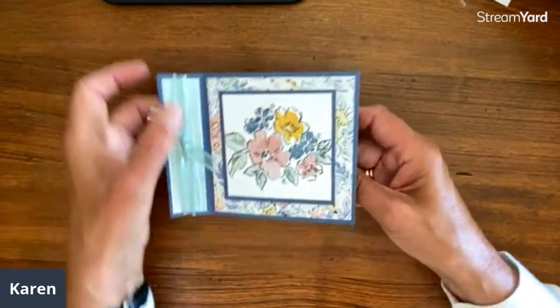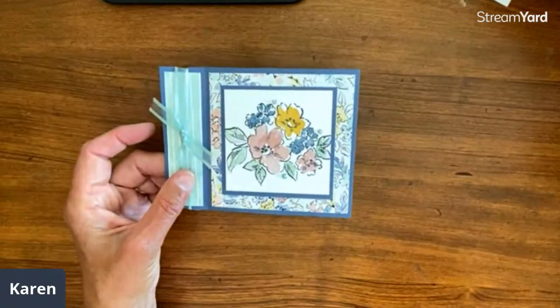This is just such a great fold. It opens, and you have this — it's kind of like a little book thing. I'll share little tips as we go around.